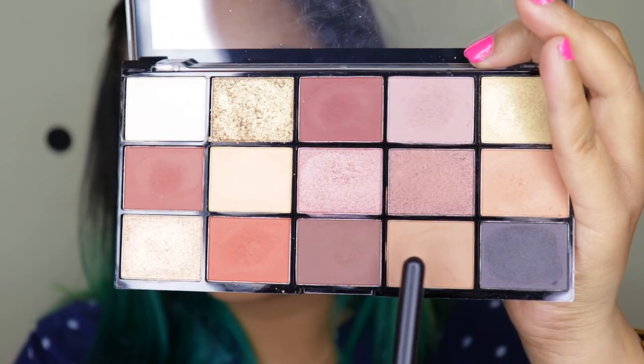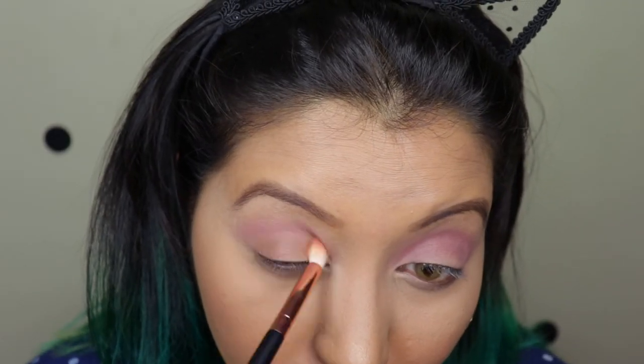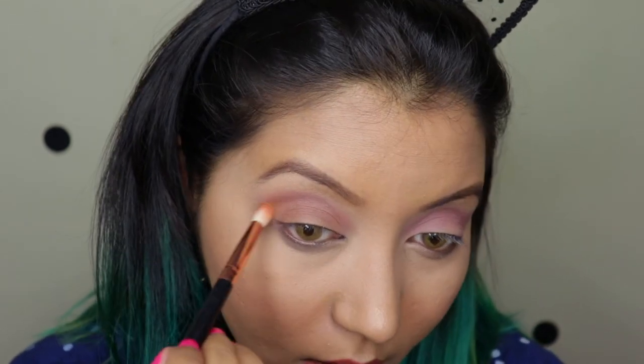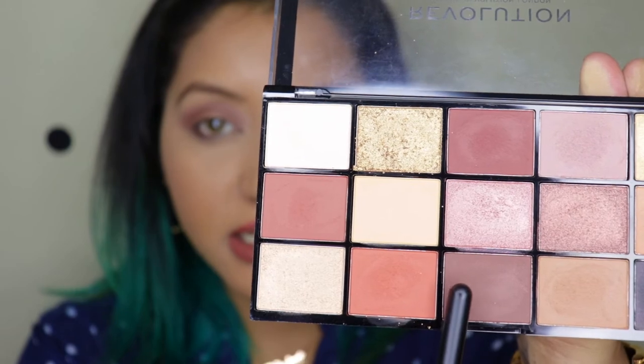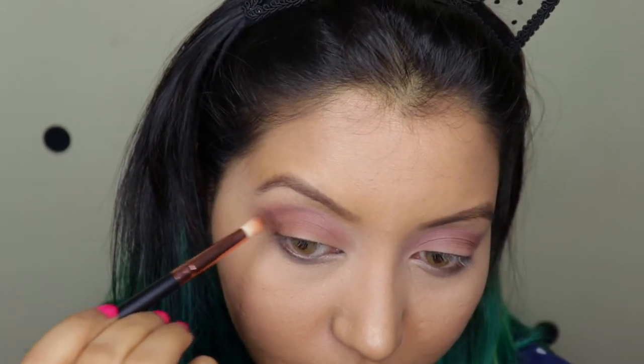And for the next shade, I'm going to go with this brown right here and put it almost all over my lids. And just to deepen up the look, I'm going to go ahead with this brown right here, using the same brush and just stippling it in the outer corners of my eyes — just a little bit.